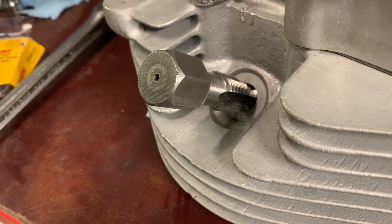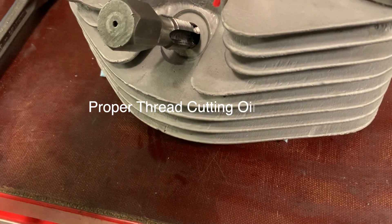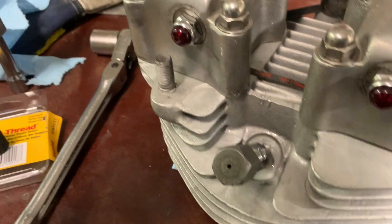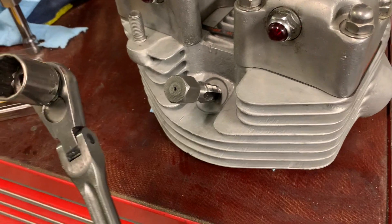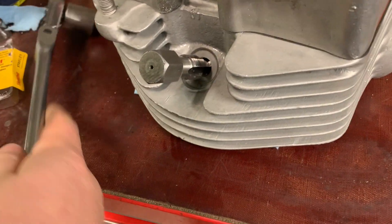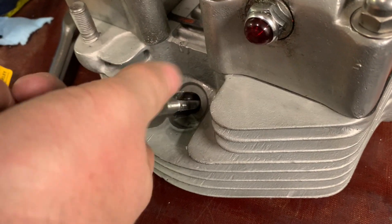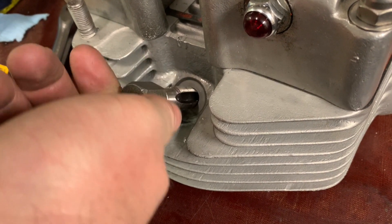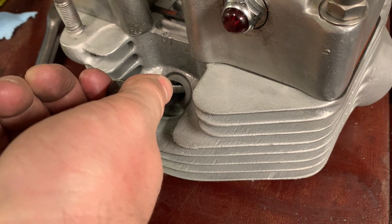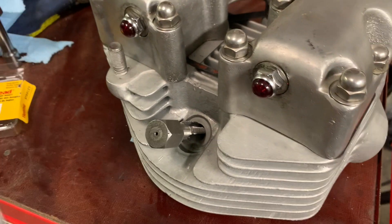I have the tool partially inserted. Using some WD-40 as a lubricant, I'll take a three-quarter socket on a long extended ratchet. I'll turn it by hand first — it's now finger-tight.